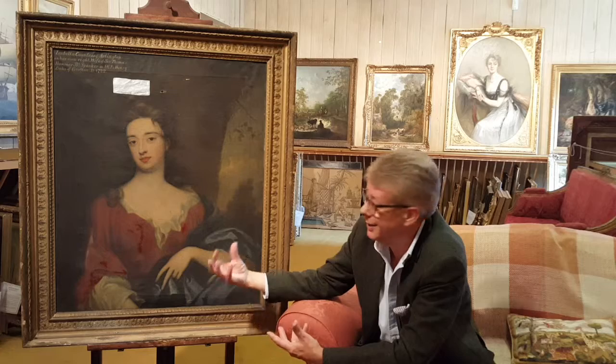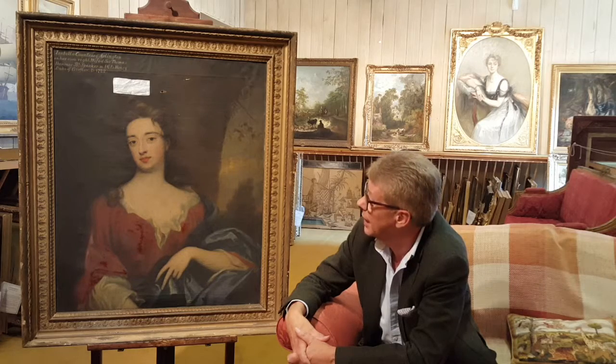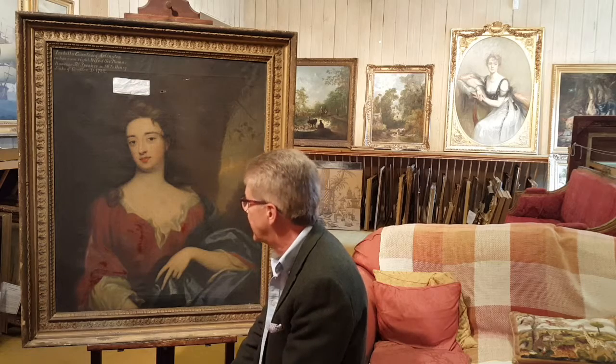It is astonishing — this is a time capsule, and that's why we were so interested in it. Because underneath all this dirt and underneath what's been done here is going to be the most astonishing picture, and we're going to show you the process we would need to go through to present it in its final form. We hope to reveal some of what it is that gets us excited about a picture like this.